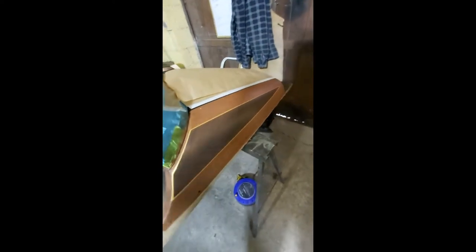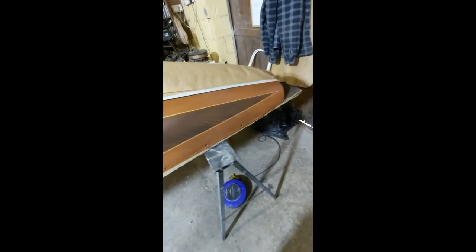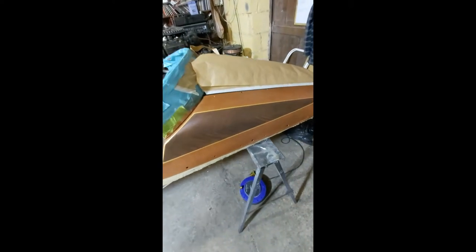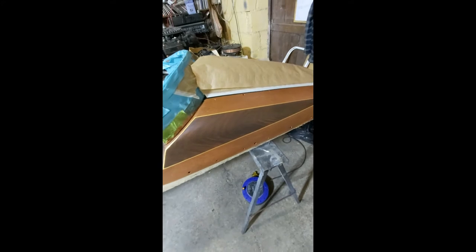I have finally finished the side of the sidecar. That's actually now done — finished, lacquered, the whole lot — ready to go on the bike or on the sidecar. No issues with the lacquer this time. It turned out really really well. I'm very very happy with it.